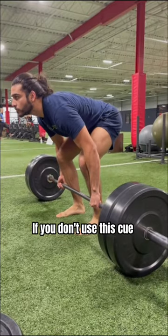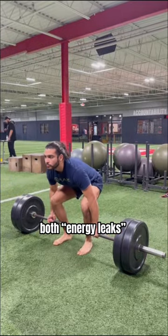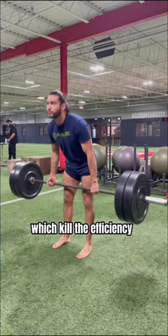If you don't use this cue, you'll often see the elbows bend and the hips rise — both energy leaks which kill the efficiency of your lift.